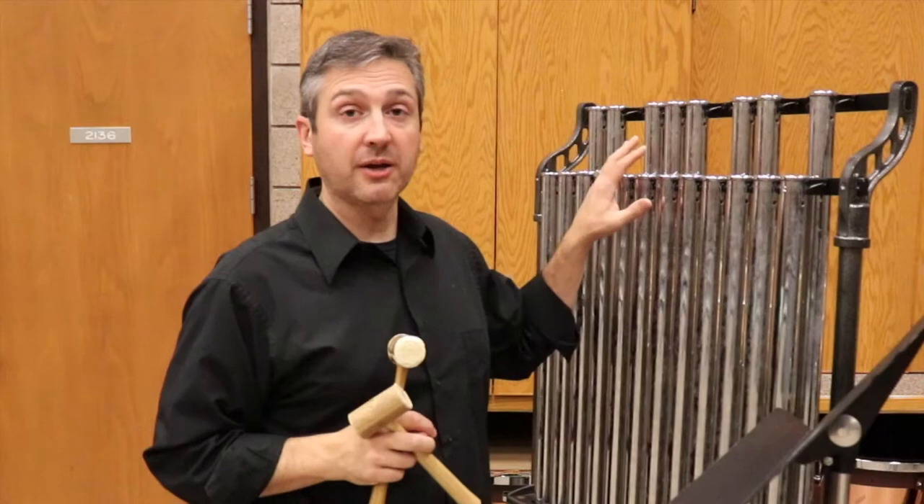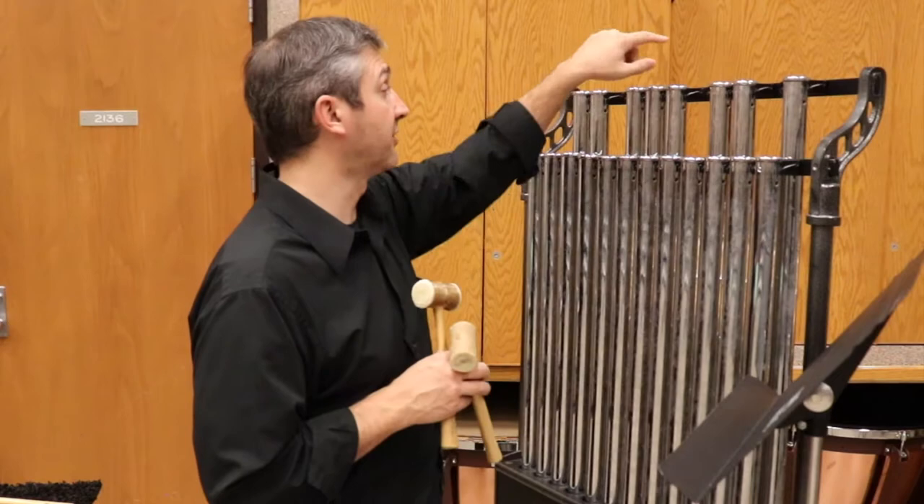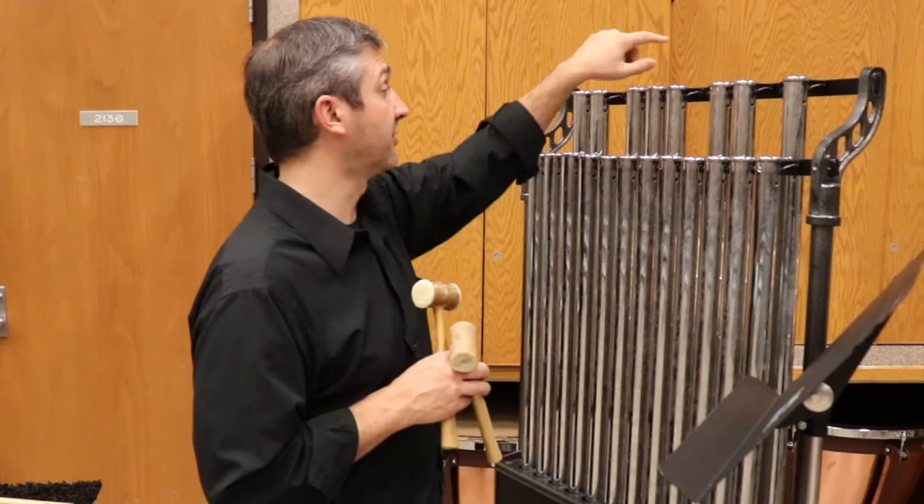One of the biggest challenges of playing the chimes is not so much just playing them, but being able to read your music, watch the conductor, and see the notes that you're hitting all at the same time. Have your music stand as high and close to the instrument as possible. Instead of setting up the chimes so the conductor is on the other side and you're trying to peer through the bars, set the instrument up sideways or angled toward the conductor with the music in line with the conductor.